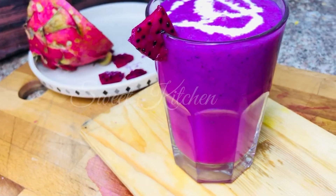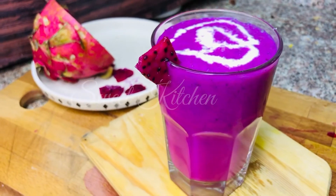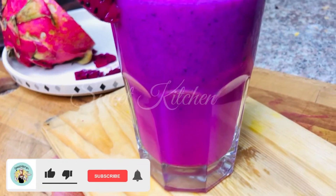Dragon fruit is a little different in taste. This is the taste of the dragon fruit. The juice will be added.